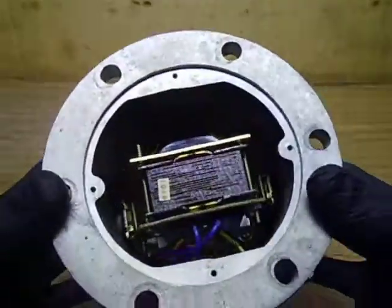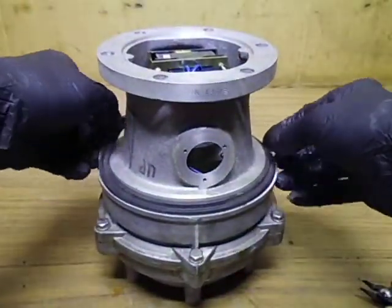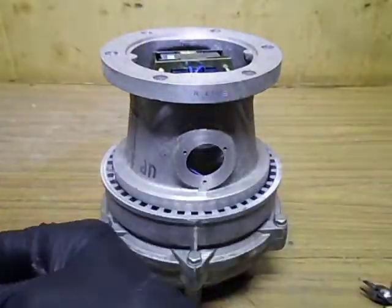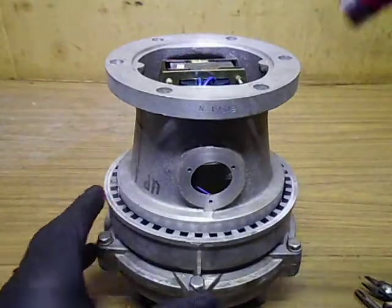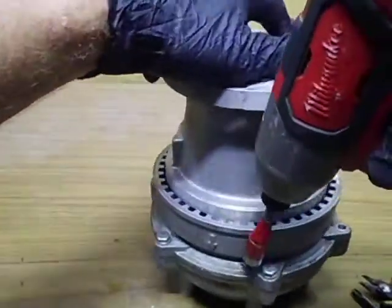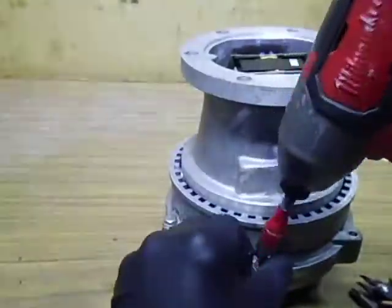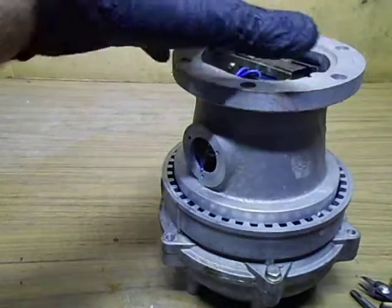Have a sticky beak down in there — looks quite clean in there. It's upside down, so the next thing we'll do is remove the weather seal. This one's in really good condition compared to the last one. Let's remove our six bolts.